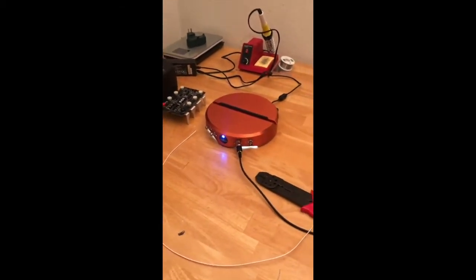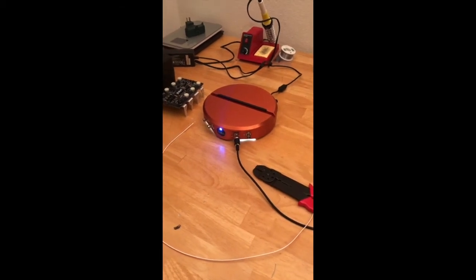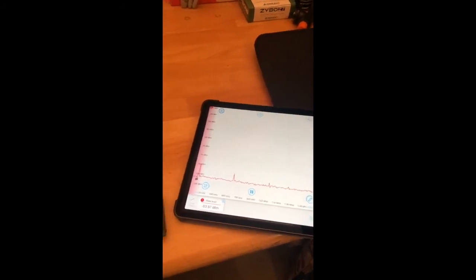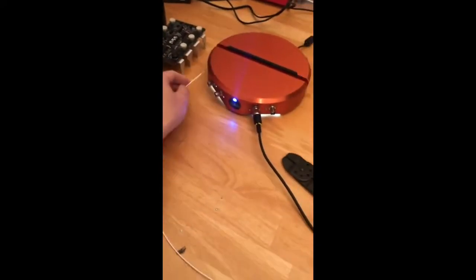Today we're going to try to build the most expensive, impractical AM radio that you possibly can build using a Moku Lab and lock-in amplifier. The first thing to do is start looking for radio stations — we don't really see anything right now because we don't have an antenna, so we'll try connecting this piece of wire and see what we get.